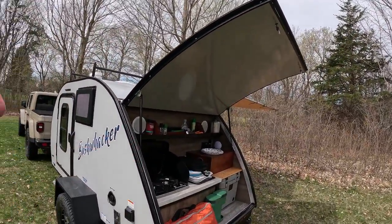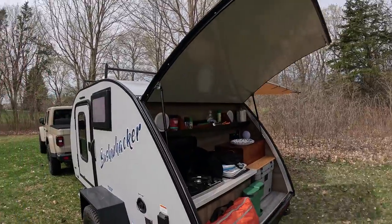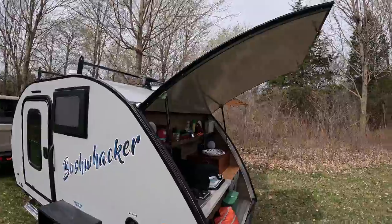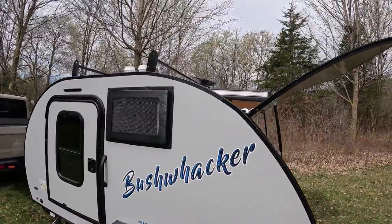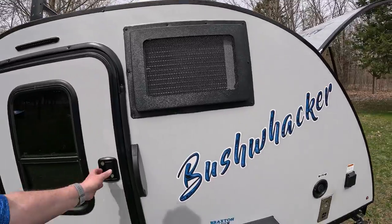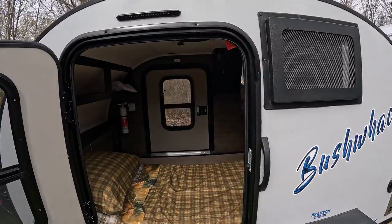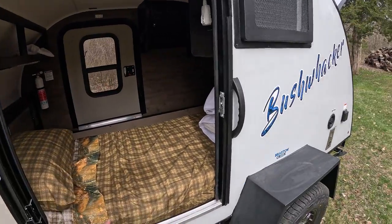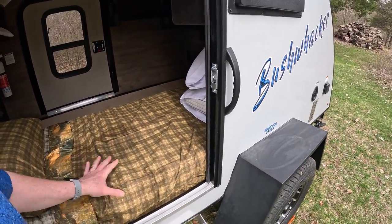It has one of the nicest doors in the teardrop industry. There's plenty of room to stand underneath there and cook if you're in the rain — it does a really nice job. I'm going to be making some side wings that you've seen on other teardrops to help block the wind if it's a driving rain. Inside I have it set up right now for a single person in sleeping mode, but there are two mattresses that it comes with.